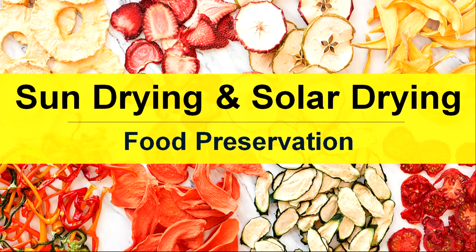Hello everyone, you all are welcome to our YouTube channel. If you are new here and want to learn about food processing technology, please hit subscribe followed by the bell.